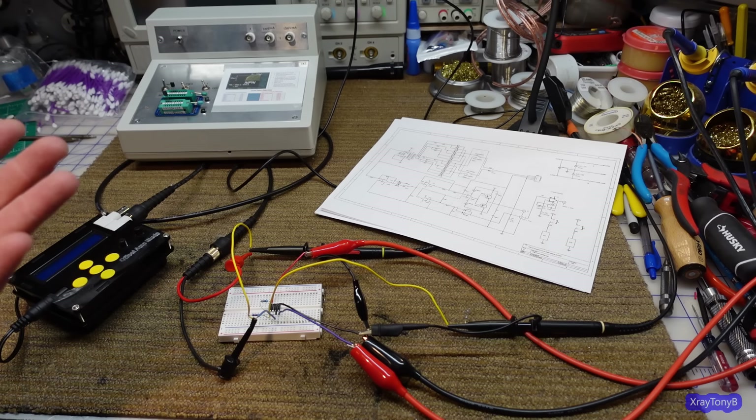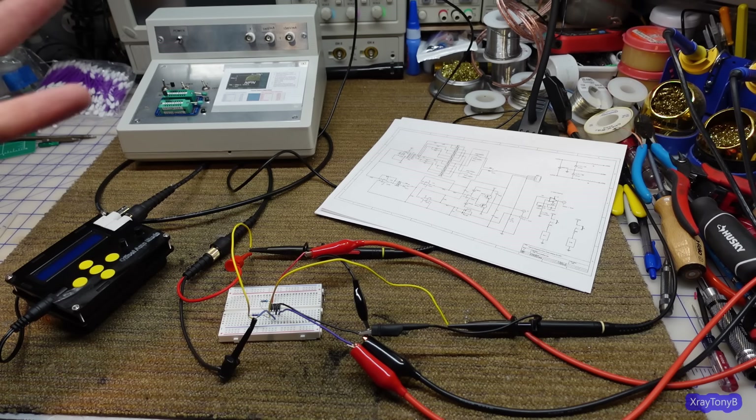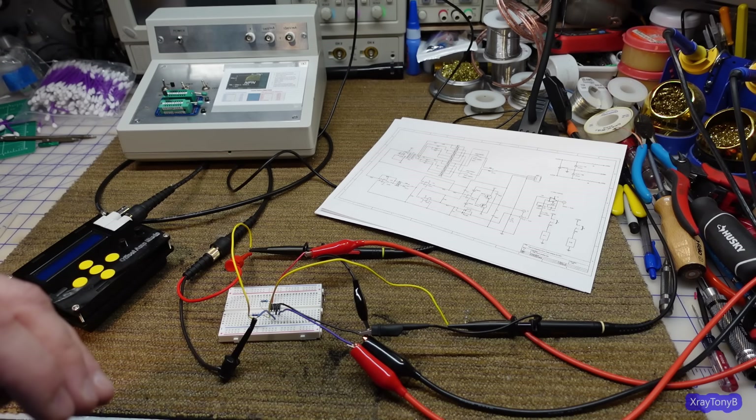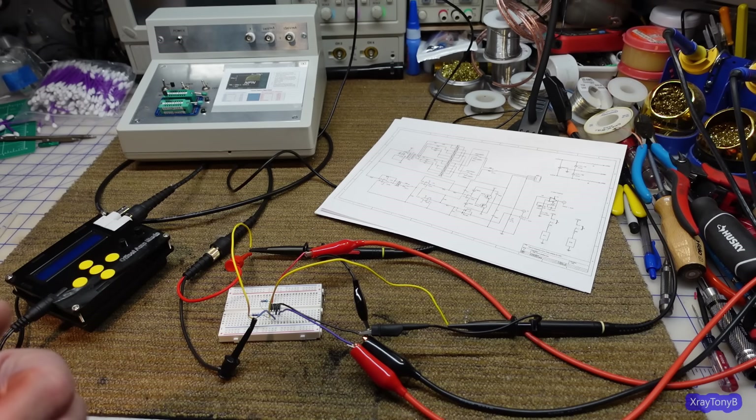I'm not going to get into how an op-amp works internally, nor into the many different circuits you can build with them — there are really so many projects you can do with an op-amp, they're one of my favorite components. We're just going to focus on the basic amplifying circuit, which is exactly what this scaling circuit is. So let's take a closer look at it on the schematic.